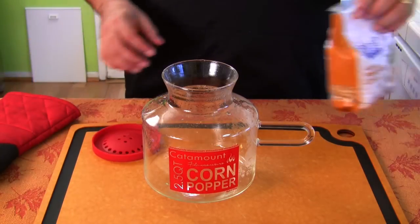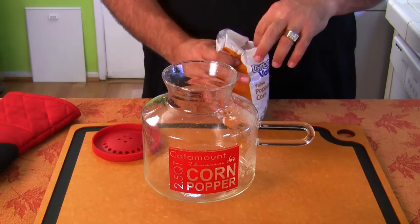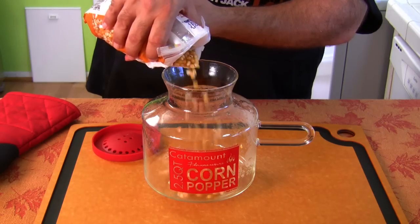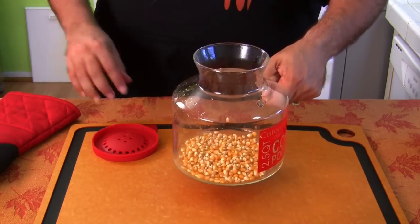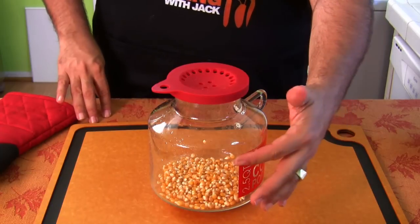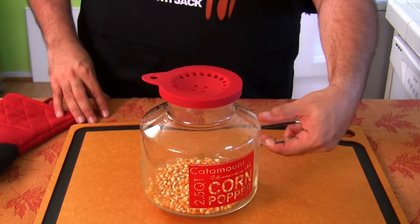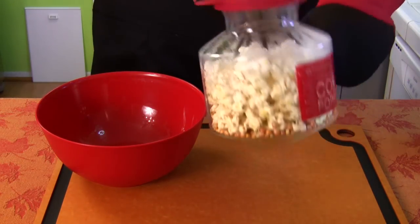Test number two — we're going to redo it. This time I'm going to do more than 2 minutes and 45 seconds, more than the instructions. I'm going to kind of eyeball it, and when I think most of them have popped, we're going to pull it out. There we go, about the same amount at the bottom. Get the lid on. It's kind of weird — there must be a lot of moisture in the kernels because there was a lot of water on the walls of this thing. Let's get it back in. I'll set the time for about five minutes. Can you see all those kernels?